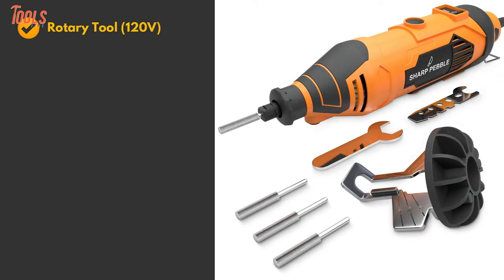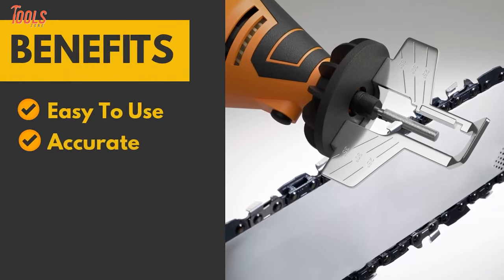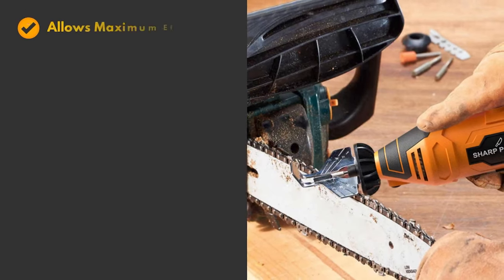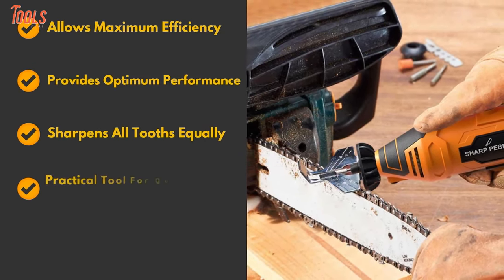This sharpener kit includes a chainsaw angle guide attachment, a wrench, and a 4 file size diamond sharpening wheel, which will let you sharpen any of the chains out there. Overall, this tool's simple operating process, lightweight design, and quick sharpening capacities distinguish it as an exemplary one for all classes of users.